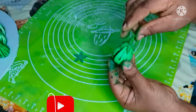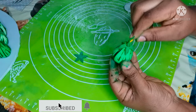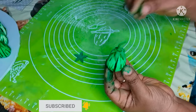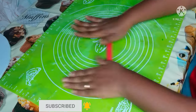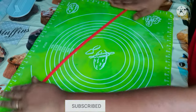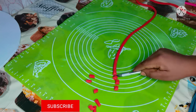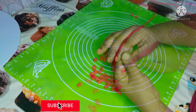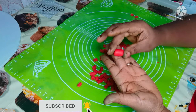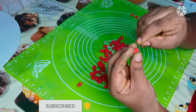Now I am making the coral beads. I rolled out the fondant, cutting out the beads, and the next thing is to use a needle to fix the beads and give them the shape of coral beads.